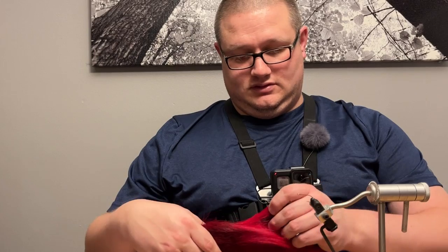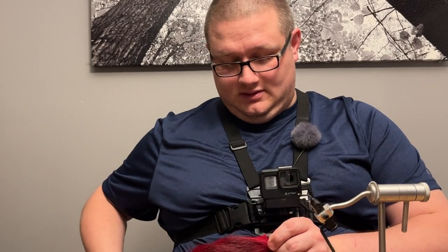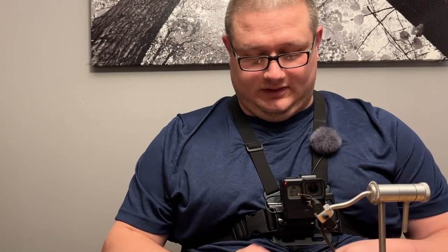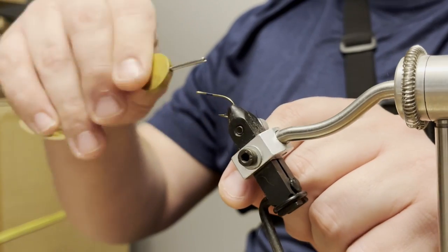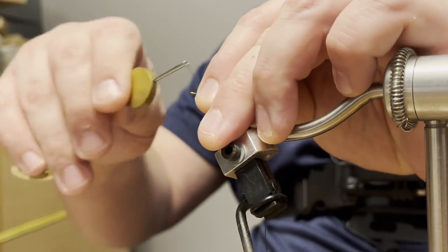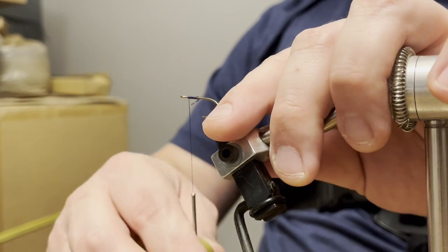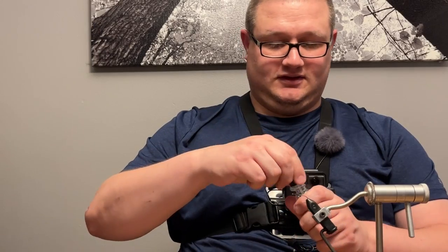We're going to start out with a red belly. You don't have to use too much hair - these bucktails will make you a lot of flies if you're frugal. First, you wrap your thread around the fish hook starting in the middle, all the way up and back again, just like so. Chop the excess off, and I take that Sally Hansen Hard as Nails and just give it a little dab - it kind of secures the thread to the hook.